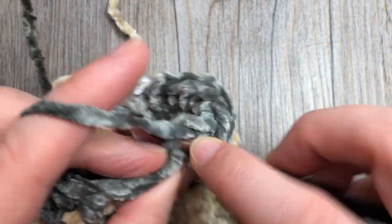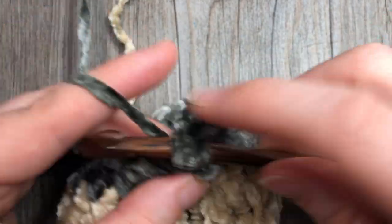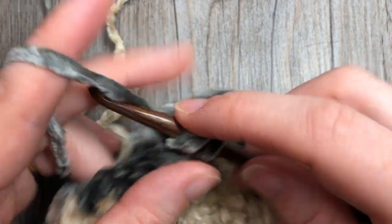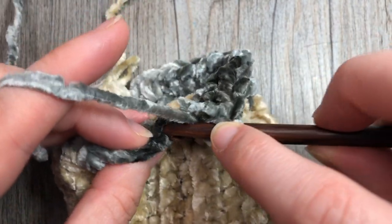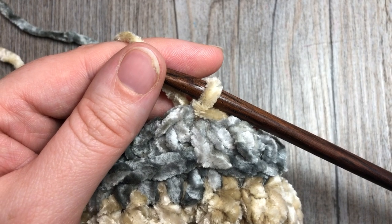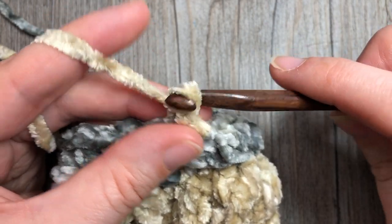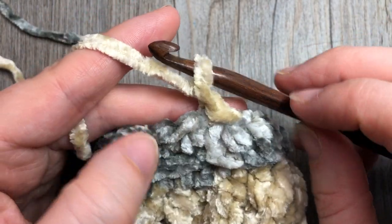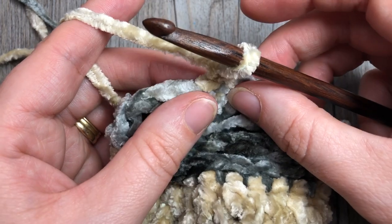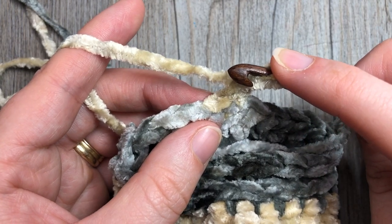At the end of round three, switch back to Color A and join with a slip stitch into the top of the first stitch. You can leave Color B attached as you'll be picking it up again later. Chain one and turn your work - you will only turn your work for the body of this mitten twice, and this is the first time. We're now going to work a strip of bobble stitch texture.